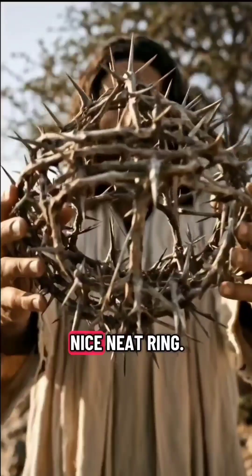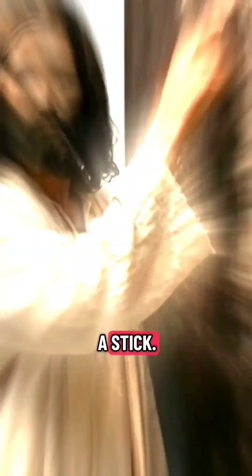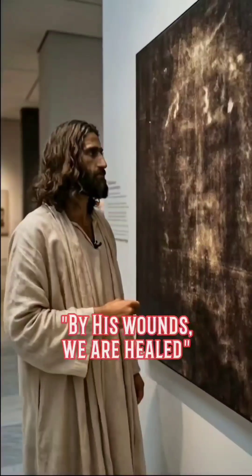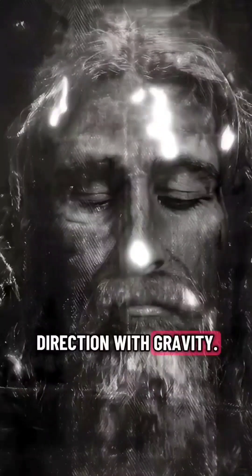Roman soldiers didn't fashion a nice neat ring. They shoved a cap on his head and beat it down with a stick. These are not flat wounds as though they've been painted on. These are exudated wounds that oozed out and flowed, and they changed direction with gravity.